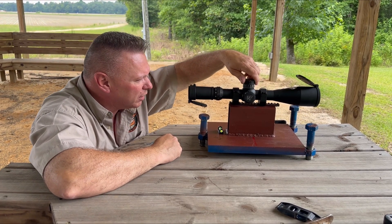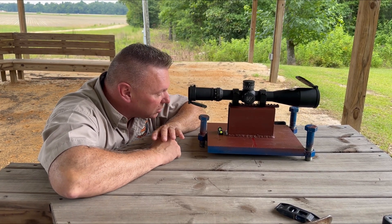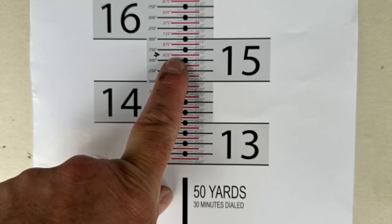I'm going to go back up and zero, and looking through it I can see that we have moved about 15.625. The nice thing about our tall target test is you can literally read the numbers — we've already broken down the decimals for you.